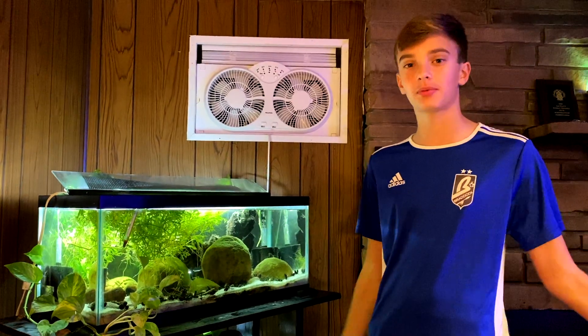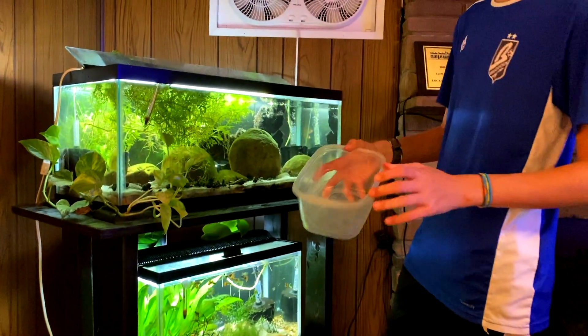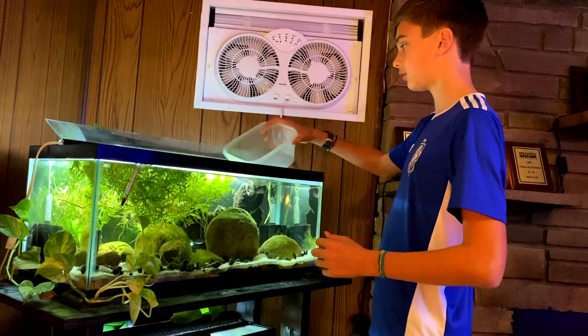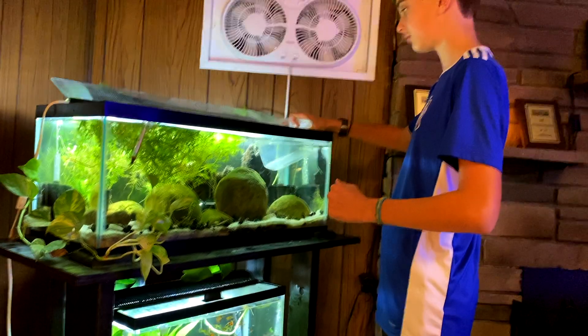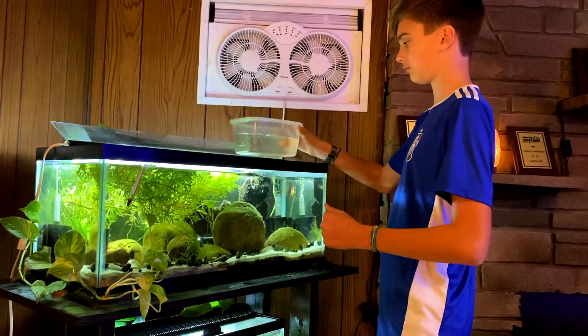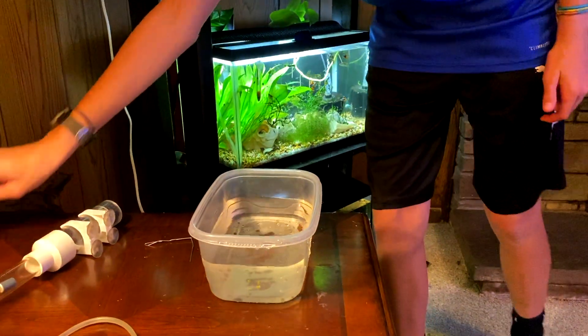Before we get into this, I just want to say this is my first time trying this. I might completely mess it up, it might not work, might not get any babies, but we're going to give it a try. I've got a container here that we're going to collect her eggs in, so we're going to fill this up.